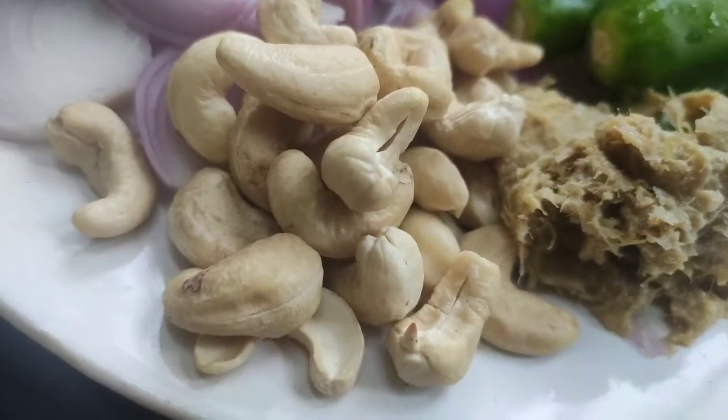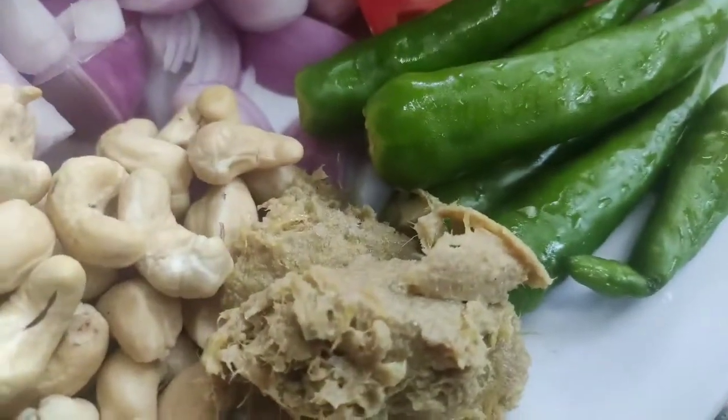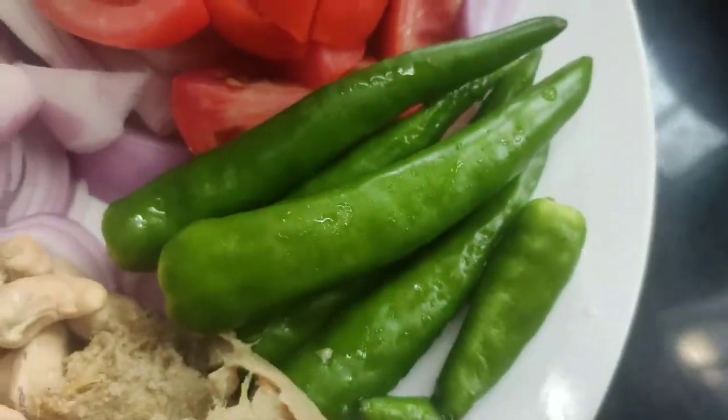Hello everyone. I am going to make a little bit of butter chicken.